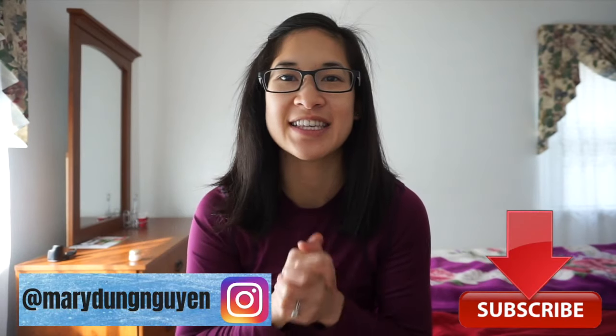Thanks so much for watching guys. Be sure to like, subscribe, and share, and see you all next time.